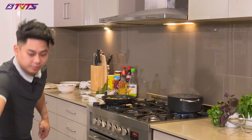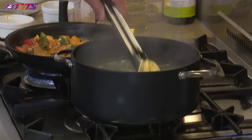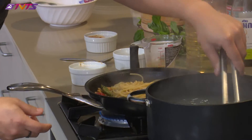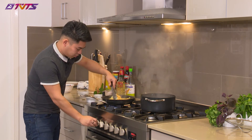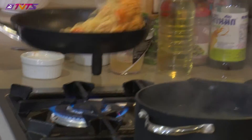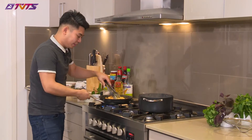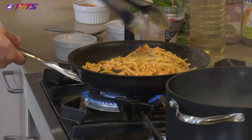Now get the pasta — it should be ready now. Drain it off and pop it into the sauce. Turn the heat back up and cook the pasta through with the sauce, getting some heat into everything together. The water from the pasta, since we didn't completely drain it, has made it a bit more saucy and not as dry. And here we go — all ready to plate it.